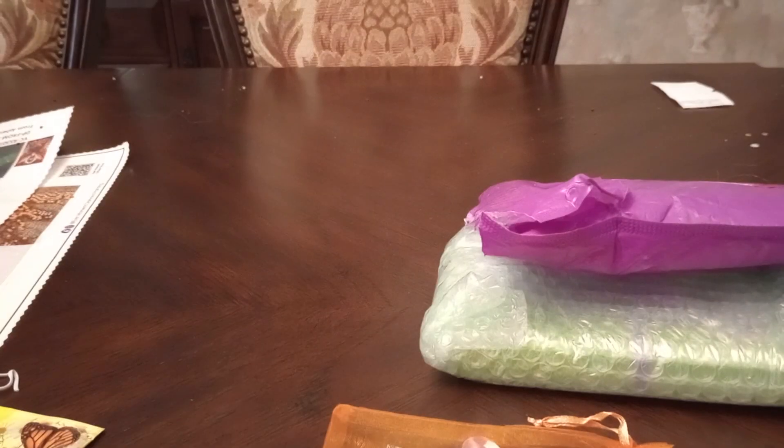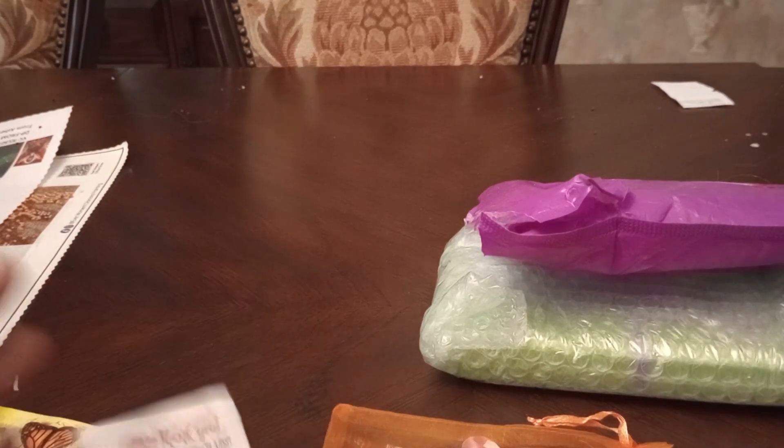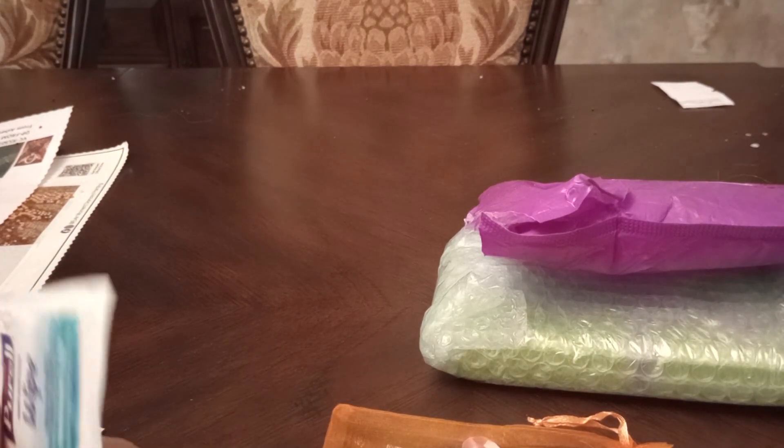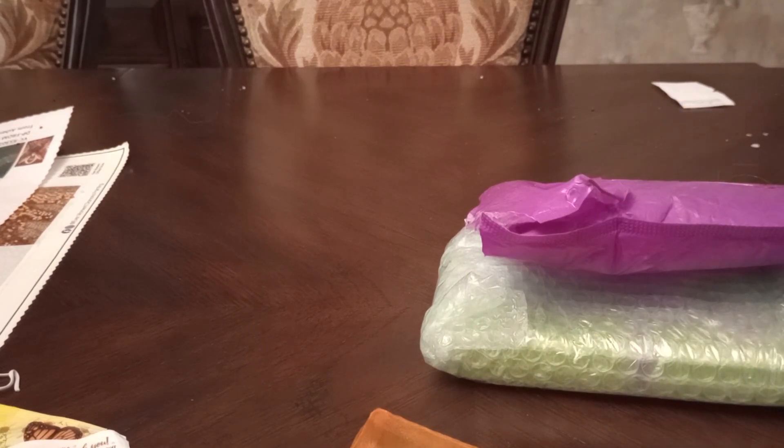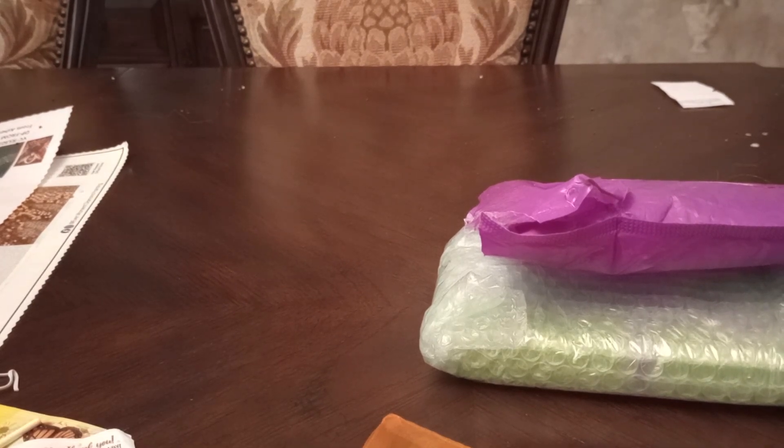Herbal tea. Thank you for shopping my little shop — little gift for you. Wipes. I won't let my mom see that — she can't be having sweets. Latte. Oh yes, I'm gonna eat that.